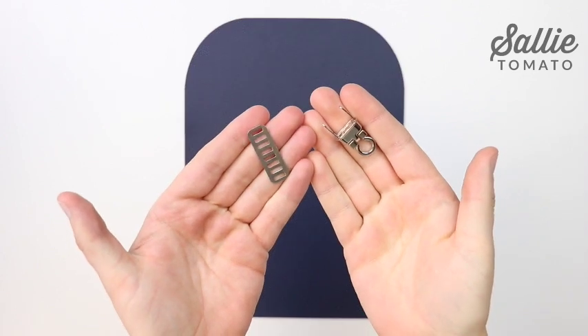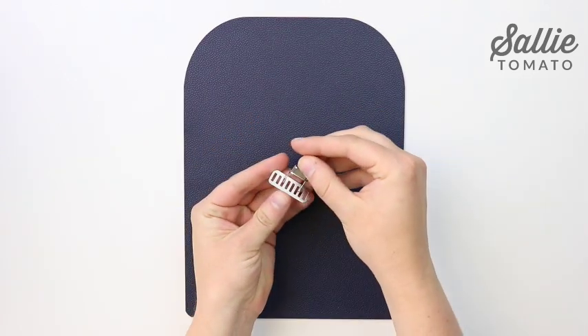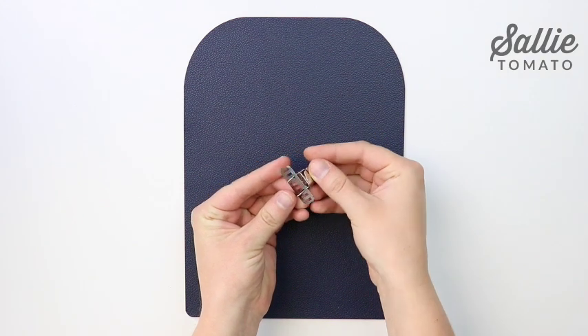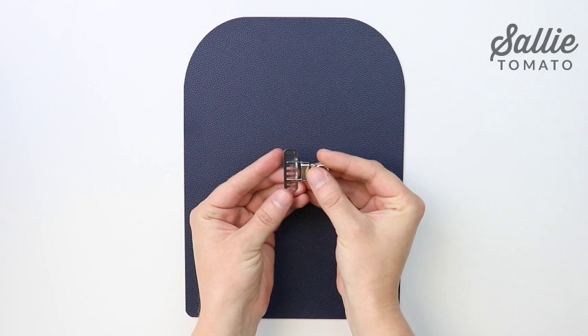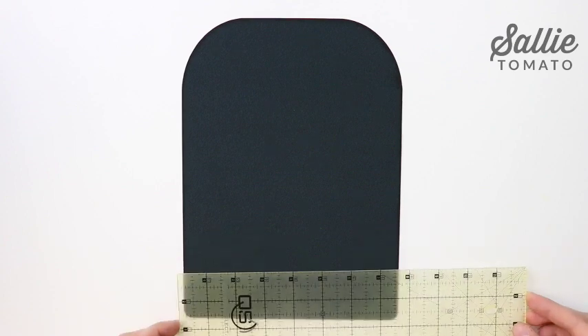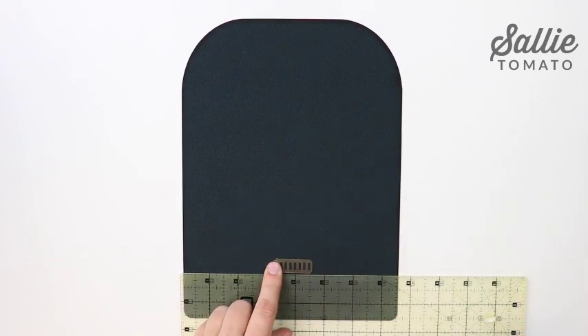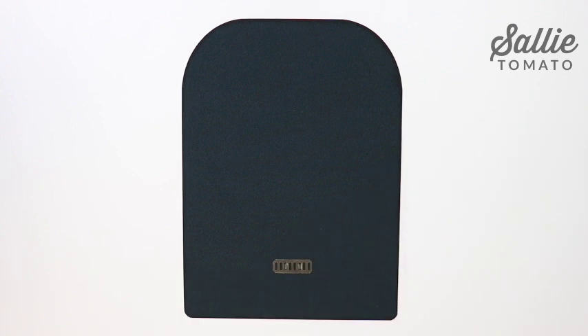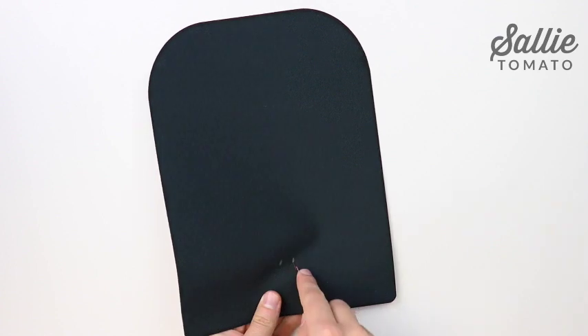If you'd like to add a flip lock closure, first start by poking the prongs of the flip unit through the washer to see which holes the prongs poke through. Make a mental note of which holes. Then with the outer panel wrong side up, center the bottom edge of the washer one and three-eighths inches up from the bottom straight edge. Mark where the prongs poked through.